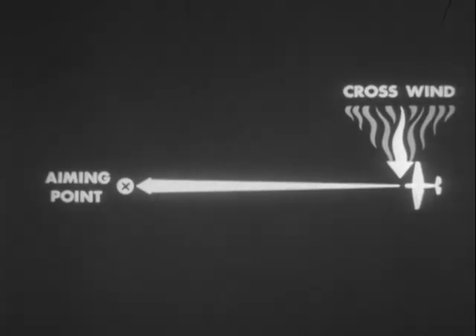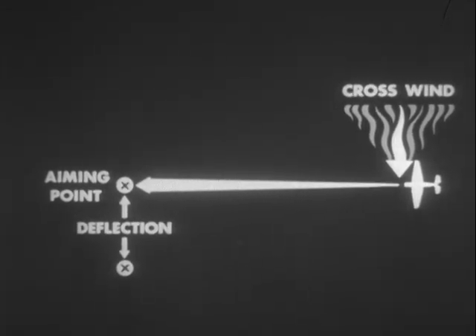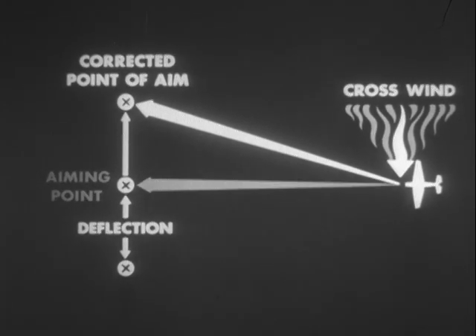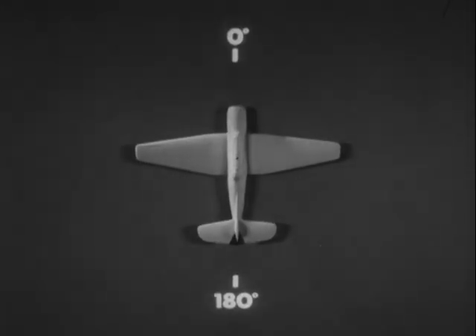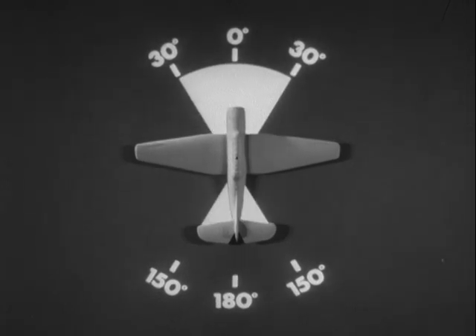In making allowances for crosswind, the only effect to be considered is that on deflection. The effect on range may be disregarded. Always apply wind allowance on the side from which the wind is blowing. Disregard winds with relative bearings of less than 30 degrees or more than 150 degrees.